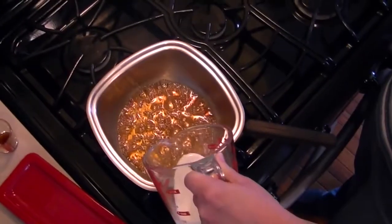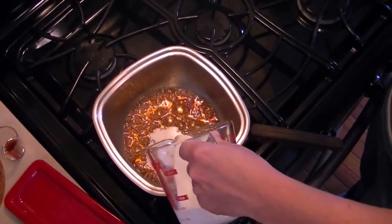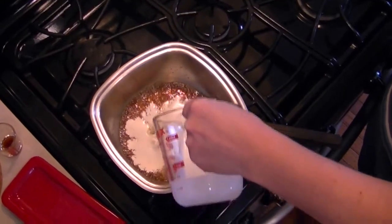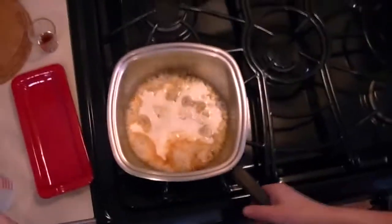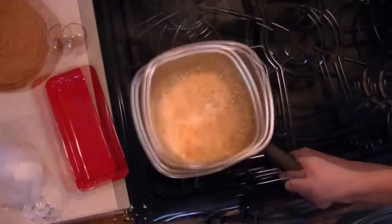Take the pan off heat and carefully add the cream. It will bubble profusely. Swirl the pan to combine the cream and caramel.